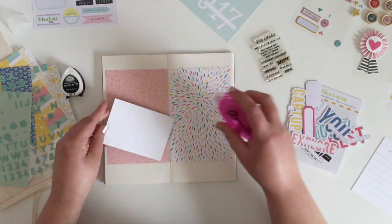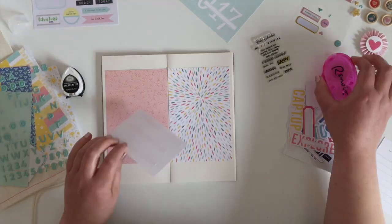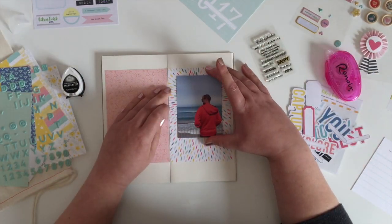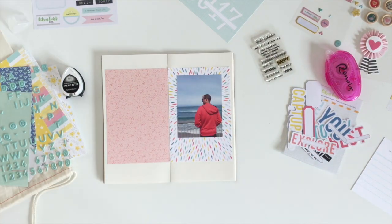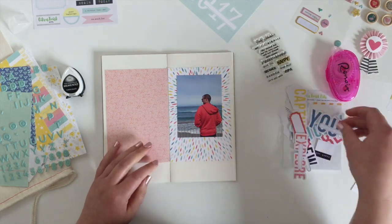And then I'm going to stick my photo down on this side, right in the centre of the starburst where all the colours are coming out. It's not centred — it's just more towards the top — but those lines really draw your eye into the photo.